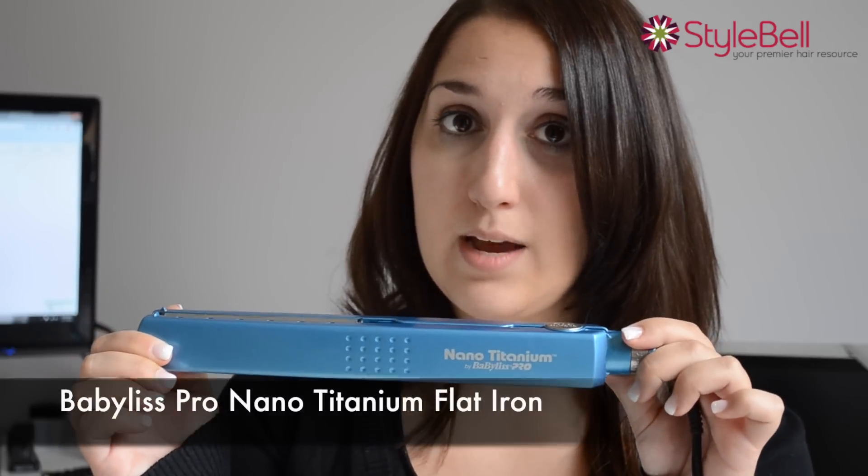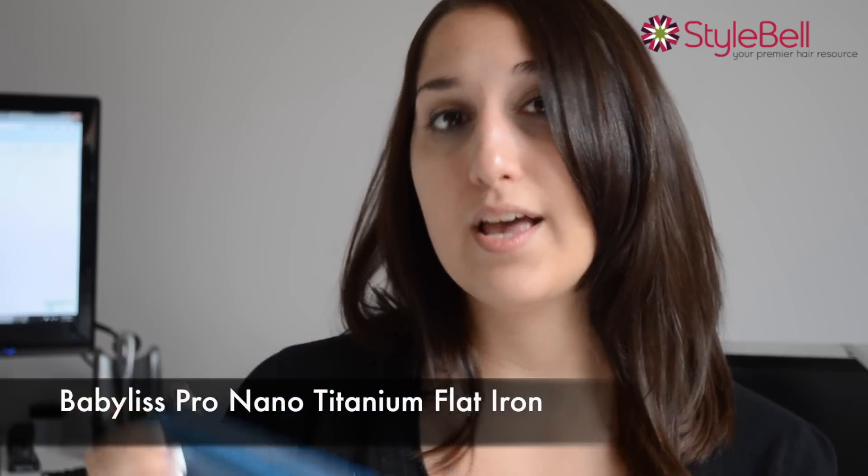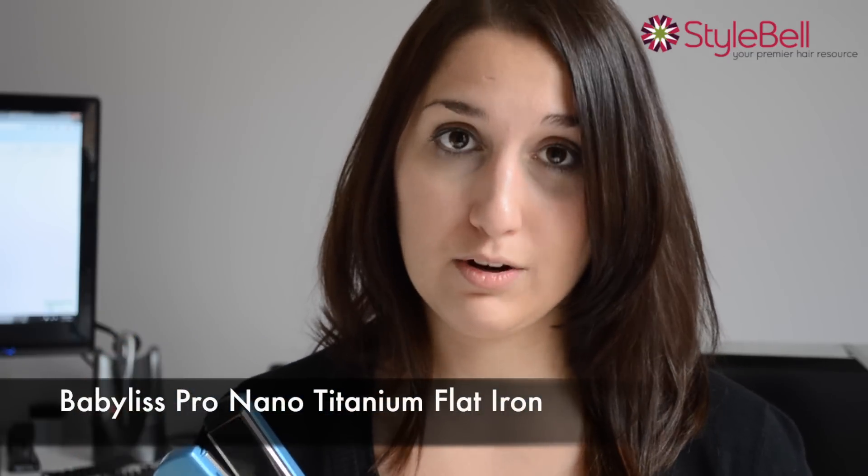We personally recommend the Babyliss Pro Nano titanium flat iron. It retains heat the best, it has an extra smooth surface, and it will be great for all keratin treatments.